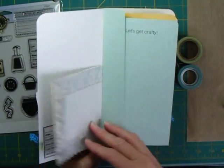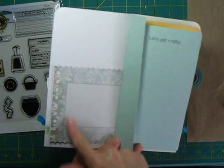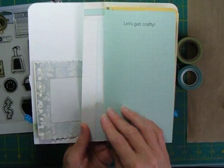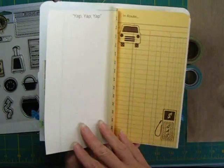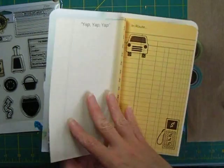I used some leftover ledger papers — I had this set from Stampin' Up that I had for quite a long time. I had some journaling tags; this one's from Fancy Pants. And I just put all these things together. Some of them I printed on the computer ahead of time.